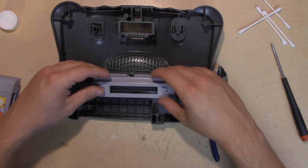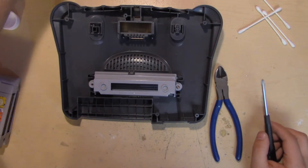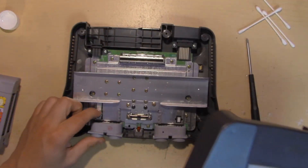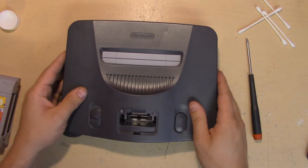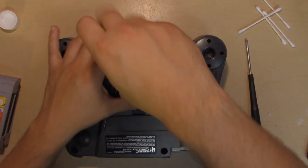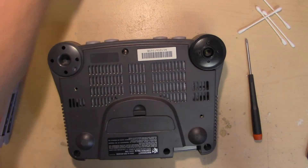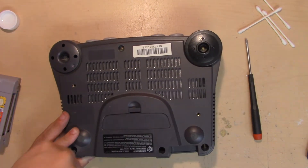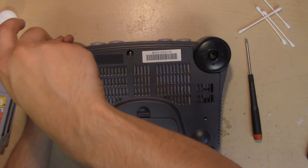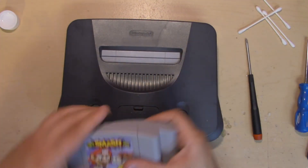Let's put it back together. Make sure the power switch is in the down position, matching the position on the board — if the switch is up but the board is in the down position, it won't move at all and the console will be stuck off. Don't forget the jumper pack either — your 64 will not work without it.